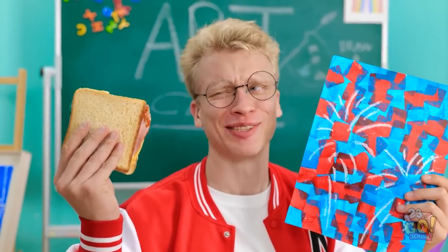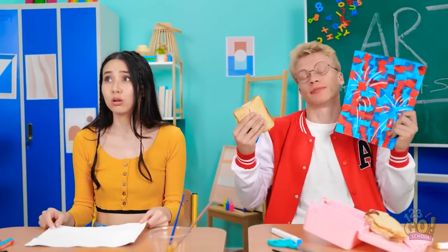What? Are you for real? Wanna share my sandwich? No! No way! Oh well, more for me.